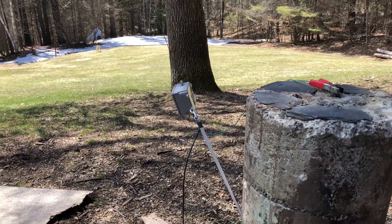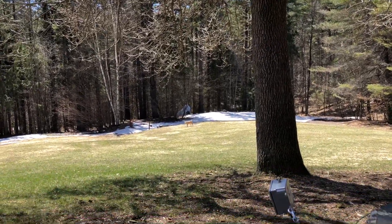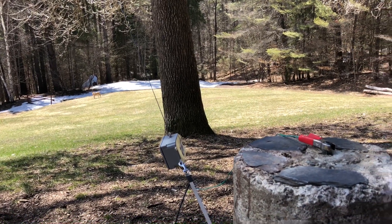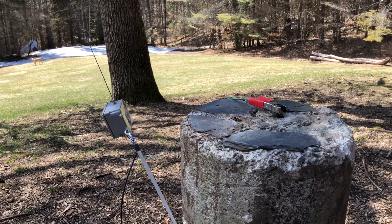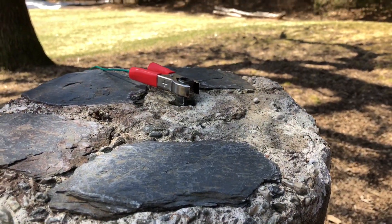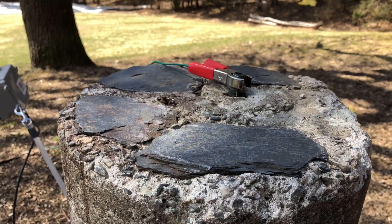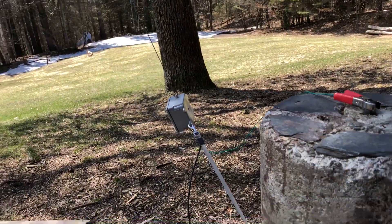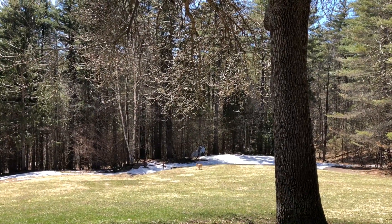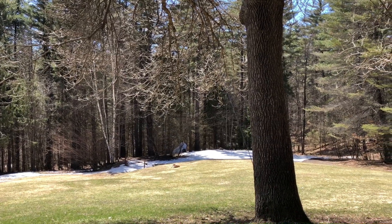Doing some tests here on this NFED half-wave that I've made. I thought I cut it to about 135 feet — I was pretty careful about measuring. I have it grounded here to where they hook up the water fountain during spring and summer, so that's a copper pipe going into the ground for the main water feed here in the park. Then it's going up into this tree and down to the other side, sort of an inverted V configuration. Not the best, but it's all I could do today.